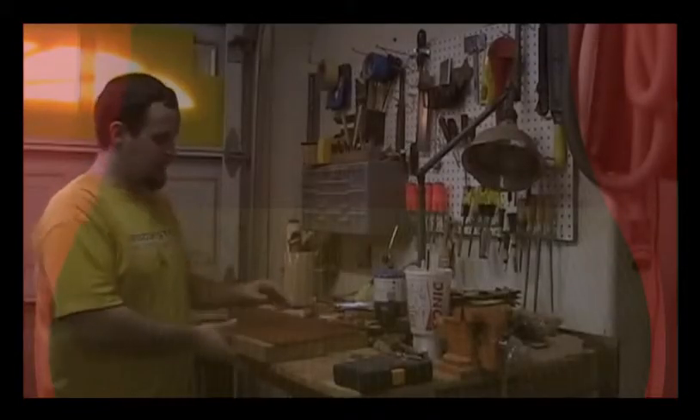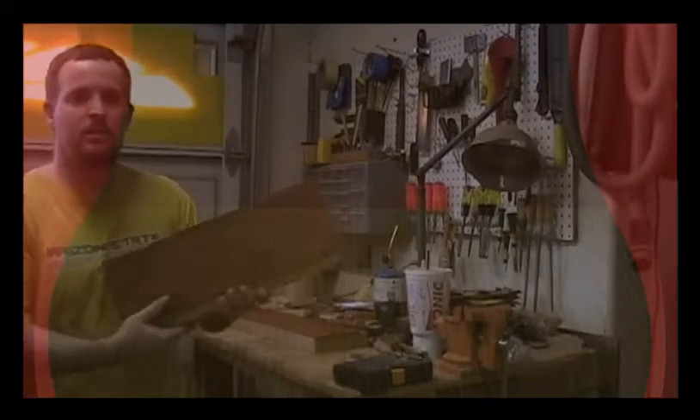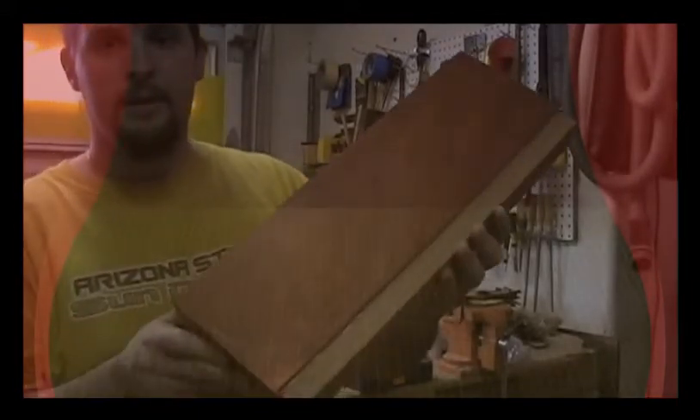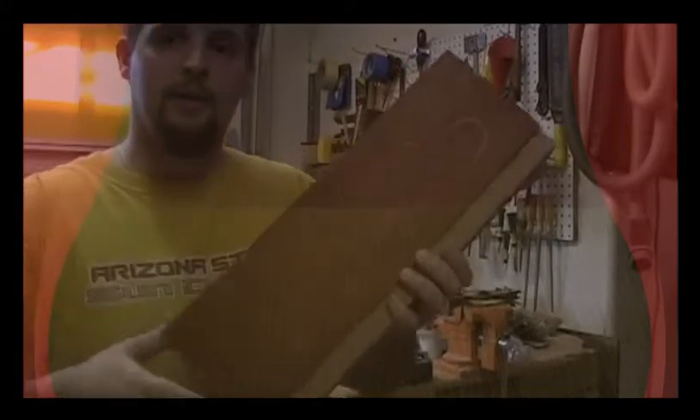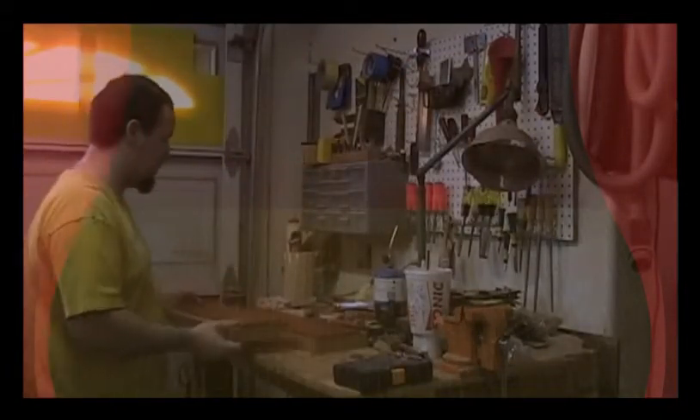Welcome to my Guitars Electric Bass Series. I went ahead and marked the layout on my two pieces and I'm going to show you these here. I just did a basic kind of Fender style layout with a couple of horns on it — nothing too fancy, just kind of a standard classic shape.